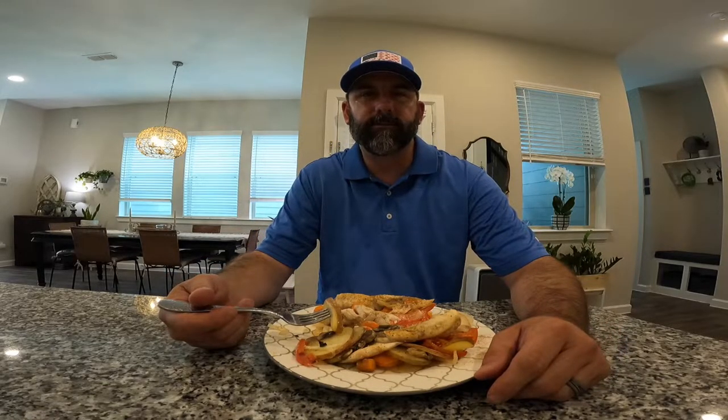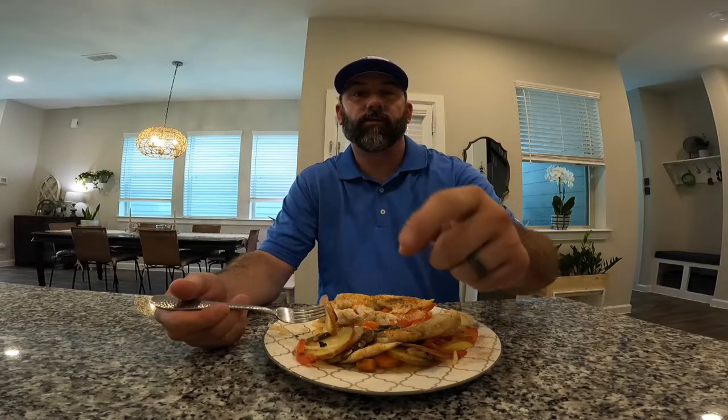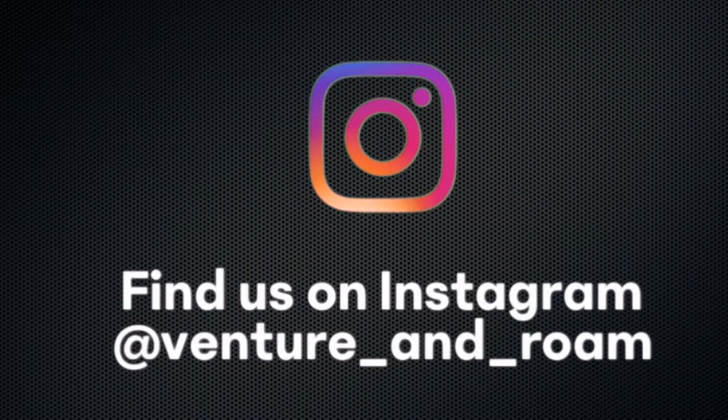Easy recipe. You should try it. Hope you enjoyed the video. Any questions or comments, leave them in the section below. Thanks for watching. See you later. Bye.